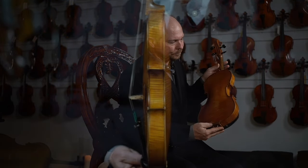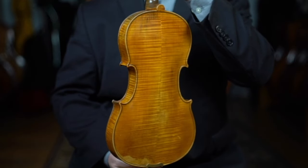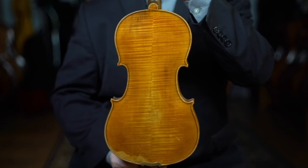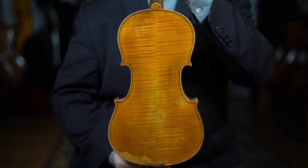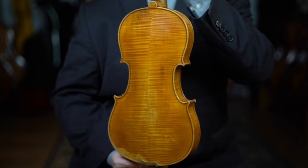This is a really beautiful instrument, both in terms of its handwork and also the varnish. It has a beautiful two-piece back with opposing maple on the opposite side, so that it looks like an ascending flame on the back of this instrument. This is quite a beautiful example of Carletti's handwork, but also in terms of his varnish.